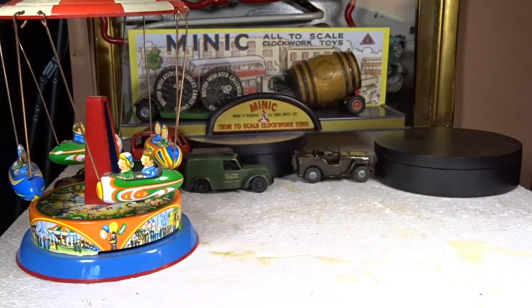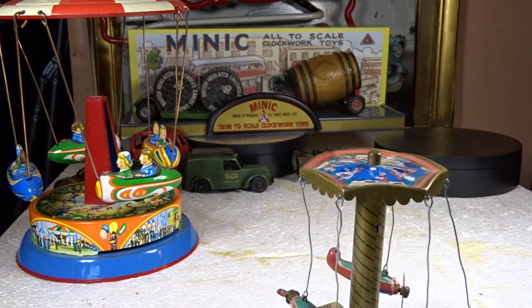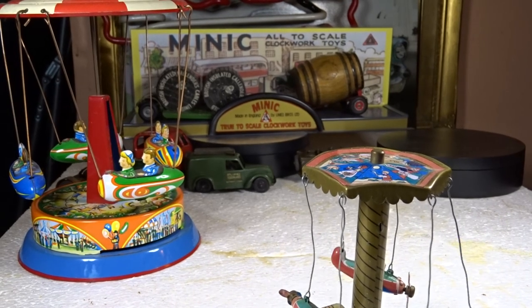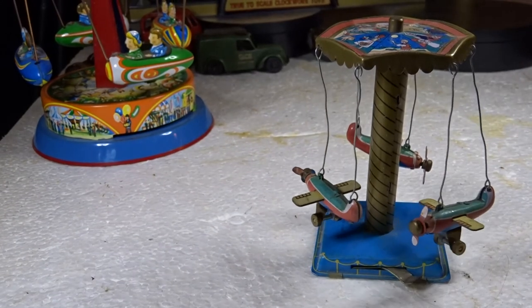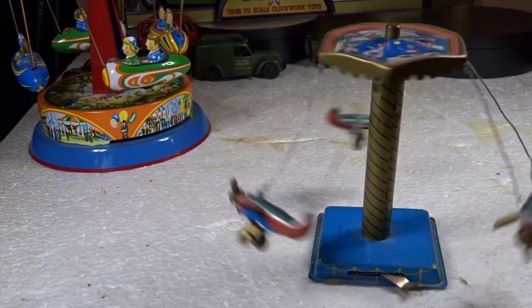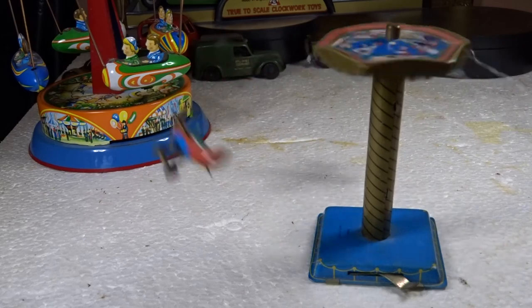Then I have this cheap Chinese one that does have the spring mechanism, but the spring mechanism is very fiddly and you get your fingers caught up in everything. It has aeroplanes instead of airships - much the same kind of mechanism. Cheap and Chinese - that's what that is.